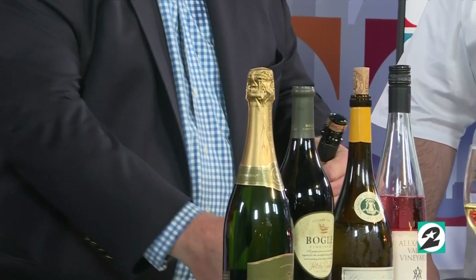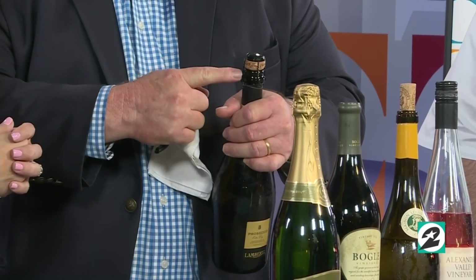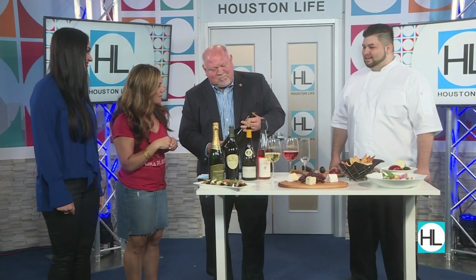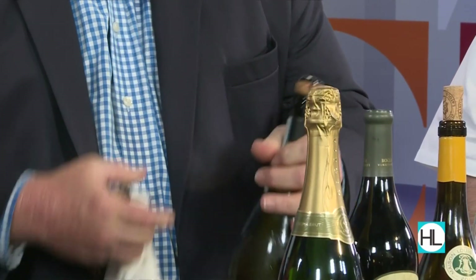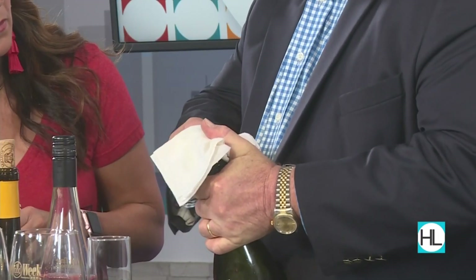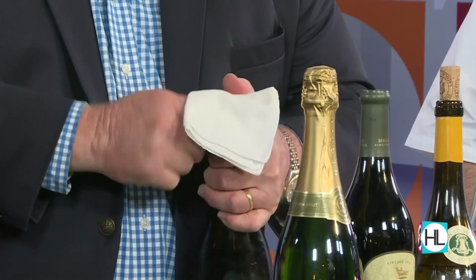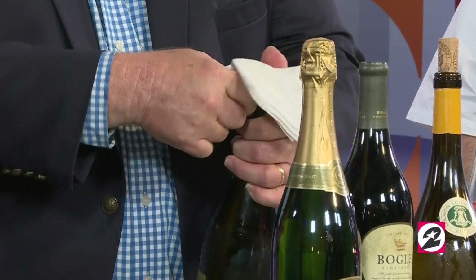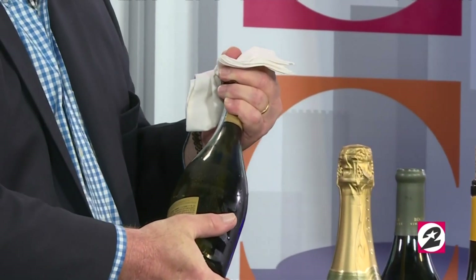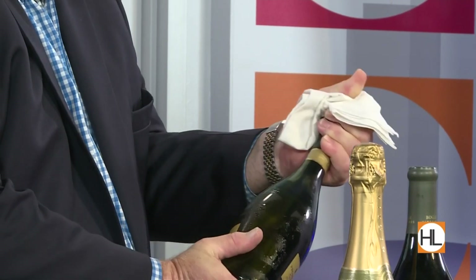This is where you want to place a cloth over the top. The number one thing people do wrong is take the wire basket off. You find that little wire ring and you want to keep the cloth over the top — if it gets away from you, it'll knock the cork down instead of hurting someone. This is live ammo once you get going. So I'm going to twist it — there are six turns. Then I pull the wire away from the neck of the bottle, grip the cork at a 45-degree angle, turn the base of the bottle and rock it, and the cork eases out.